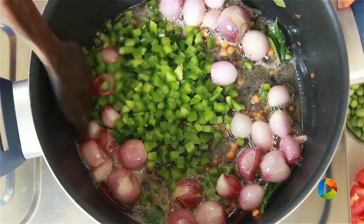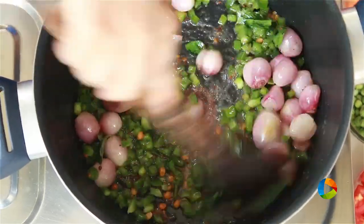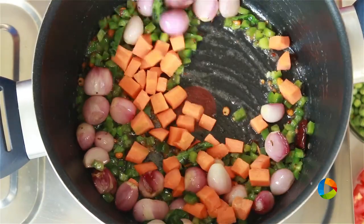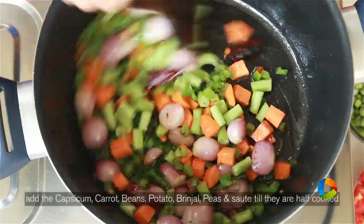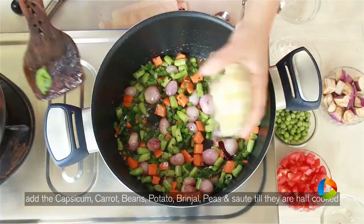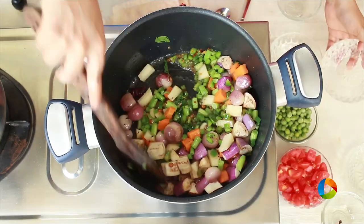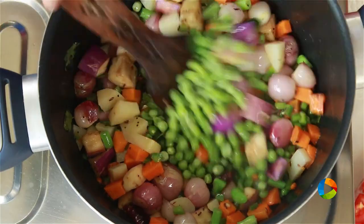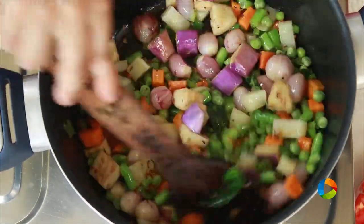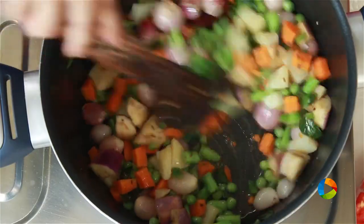After 2 minutes, add the chopped capsicum. Next add the carrots — 1 carrot cubed — a few beans, 1 potato, and 2 medium-sized brinjal cut up. Next add 1 cup of peas. If you see the vegetables, they are all cut into almost the same size — make sure you do that because it helps cook the vegetables evenly.